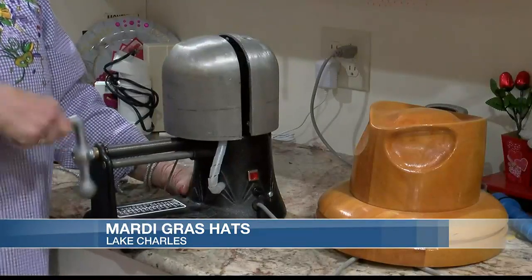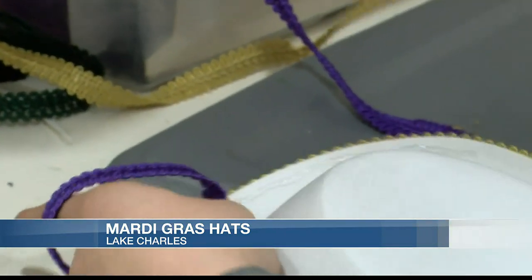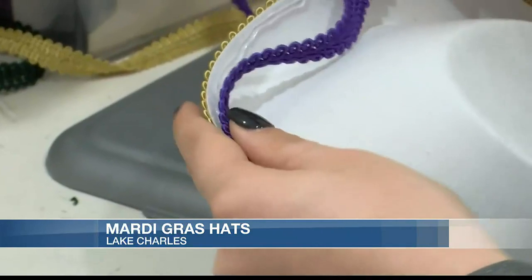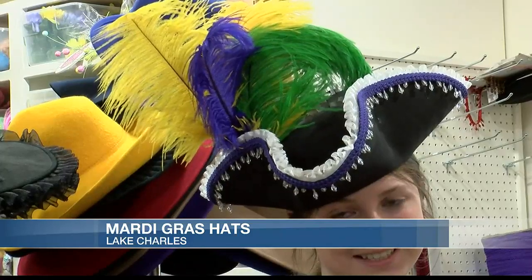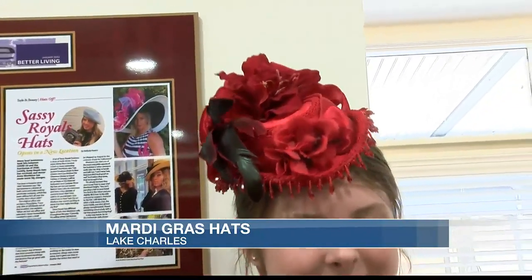Some glue and creativity can turn something simple into something magnificent. She does burlesque hats, church hats, derby hats, and more. But now it's the time for Mardi Gras. It's a long list of hats — burlesque hats for dancers, Halloween hats, homecoming hats, derby hats, church hats. It's fashion, costume, really Western. I can trim Western hats.